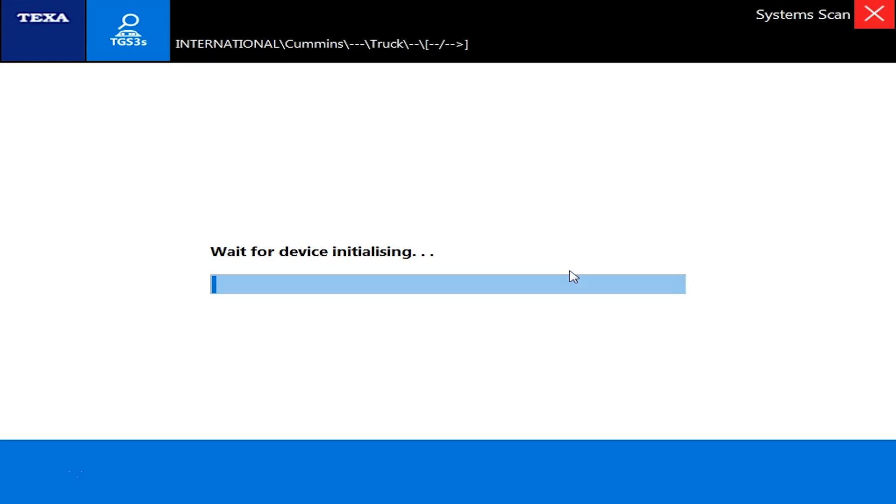There are tons of variations and options that exist out there for these things. It says 'wait for device initializing,' so we're just going to wait a second and it'll be connected briefly — we'll pause for a moment while we wait.